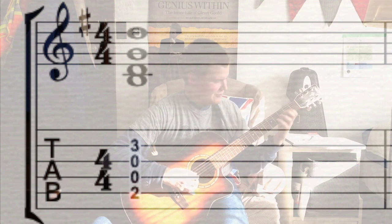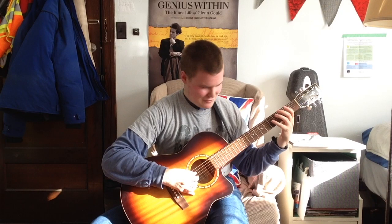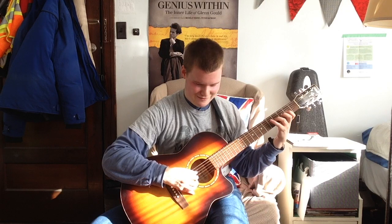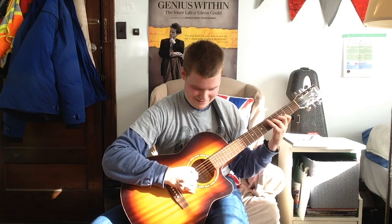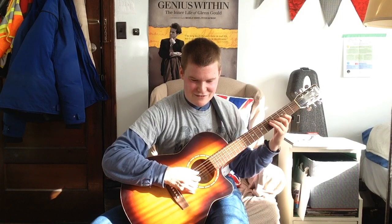Normally with the G chord, you have the root in the bass for root position. You have G, E, D — so you get root, G, skip the second, go to the third, major third, skip the fourth note, D. That's how you get a G chord. G is the root, B is the third, D is the fifth.